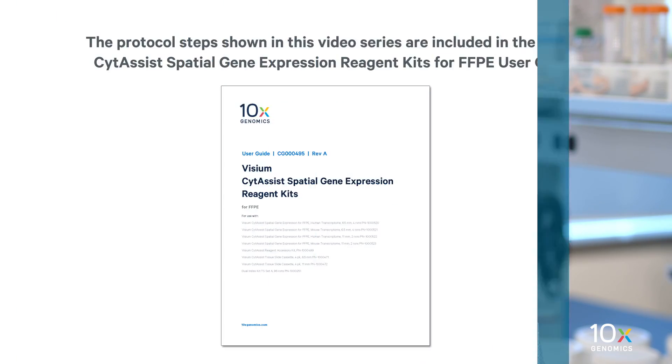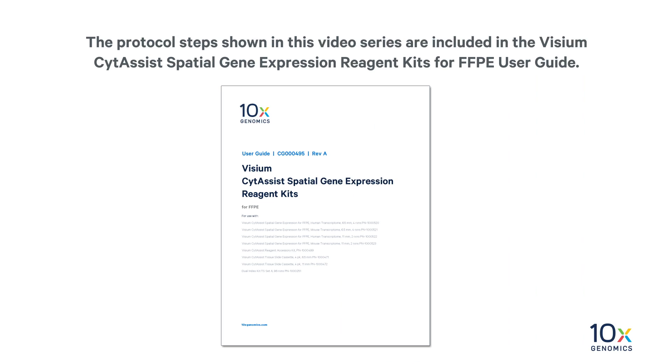We have decross-linked the tissue. Now we will perform probe hybridization. The protocol steps shown in this video series are included in the Visium CytAssist Spatial Gene Expression Reagent Kits for FFPE User Guide.